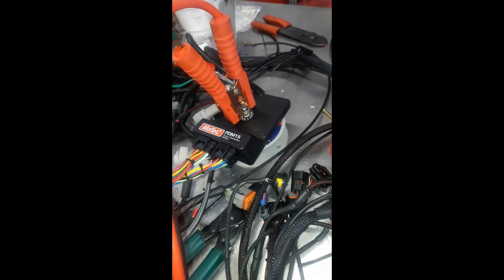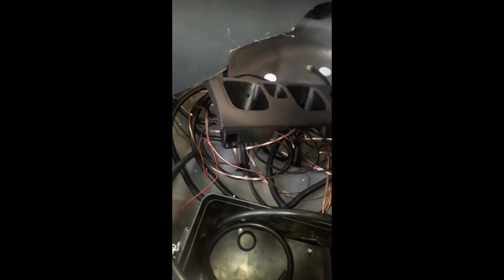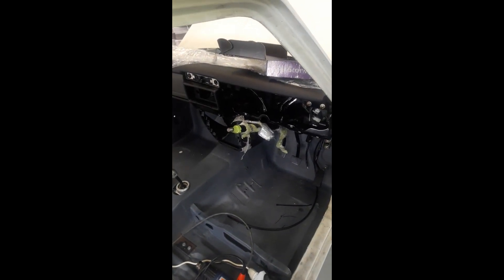We've got the MoTeC PDM which is taking care of the fuses and the body control of the vehicle. There's an engine loom, a body loom, a cab loom, and a rear loom. We're going to put all that in. I'll see you in a couple of hours and we'll see how we're getting on.